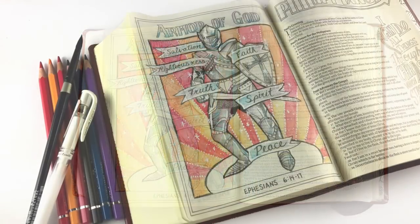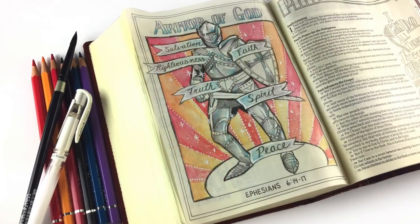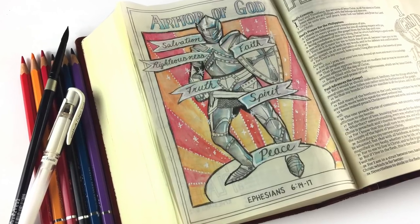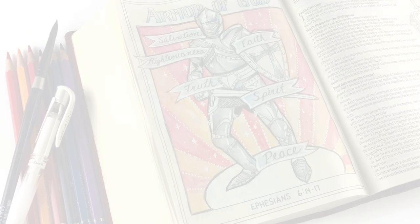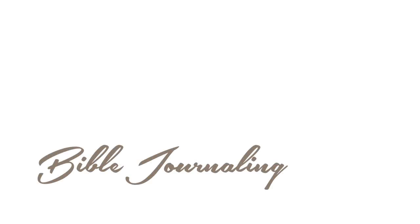When you do Bible journaling and color someone else's drawing in your Bible, make it you — make it fit you, make the colors fit you, make the feeling of it fit you, because you're the one who's doing the Bible journaling. Let's get going and have a good year. I will see you back here next Sunday with another Bible journaling page. Please feel free to go to my Facebook page and share yours with me — I'd love to see what you're creating. Have a great week. God bless you.